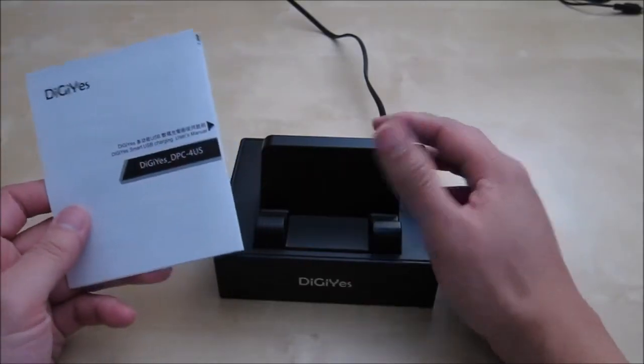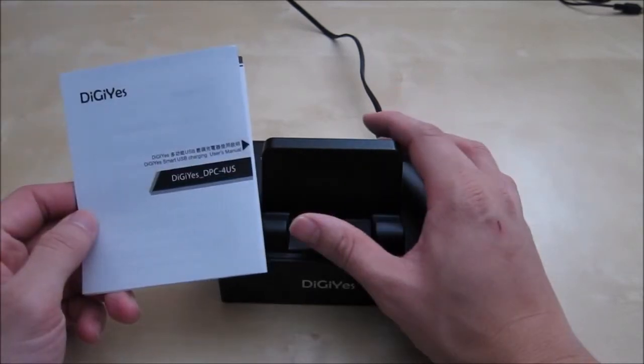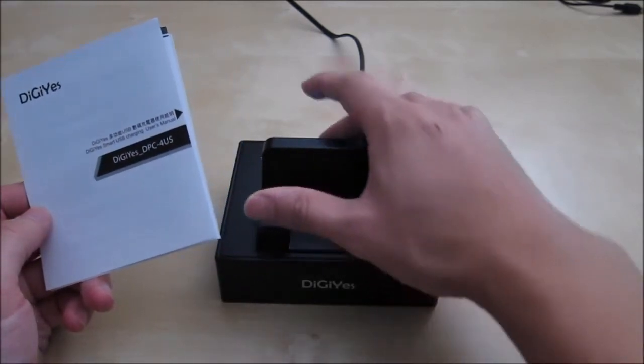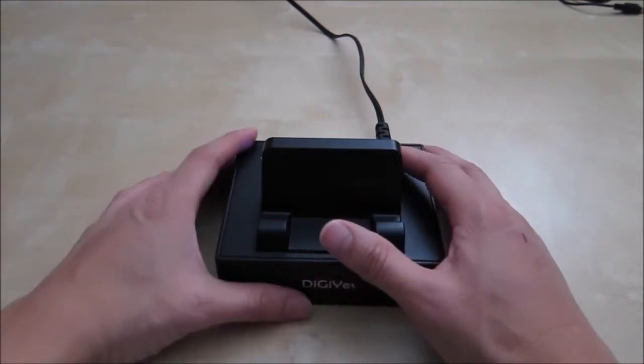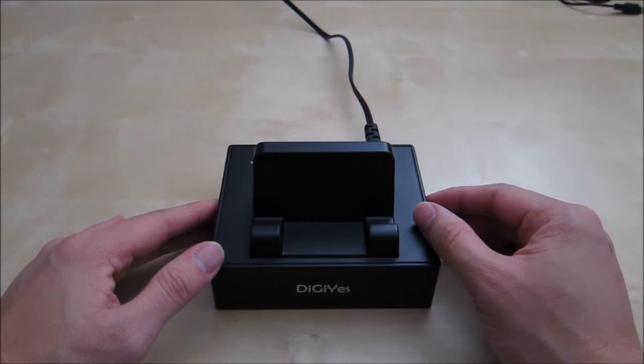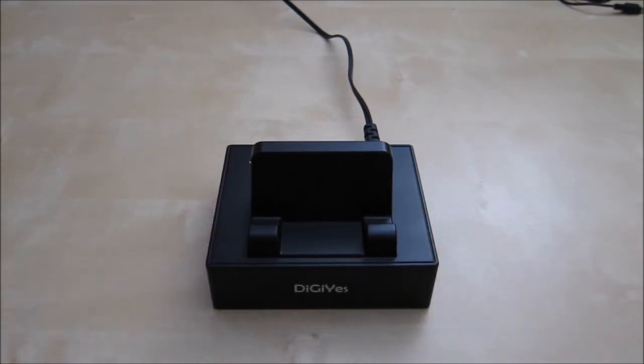The manual does not mention anything about the current, but it does mention that the super port is for faster charging of bigger devices and the universal ports are for smaller devices. I hope this short review will help you in your purchasing decision. If you have any questions please let me know in the comments below, and as always stay tuned for future reviews. Thank you.